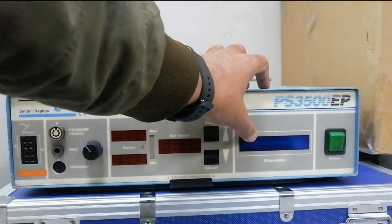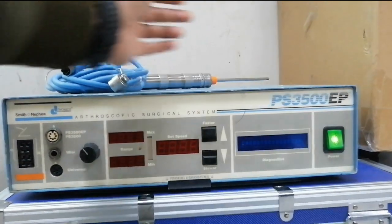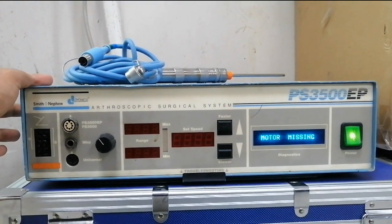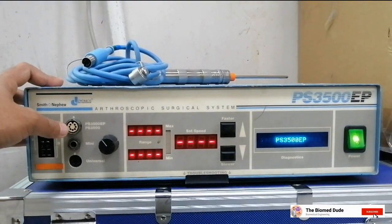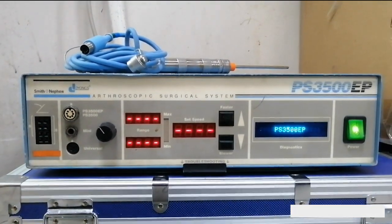Here is the main screen where the functions of this unit are displayed, and here is the on/off button. When the machine is on, it shows the indication for foot controller and handpiece. Select the handpiece as per our procedure and connect it to the machine, along with the foot switch connection for control purposes.